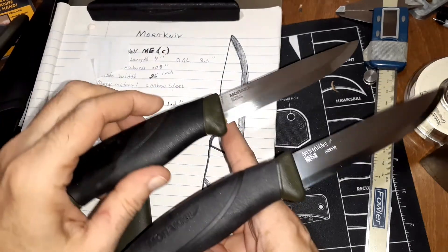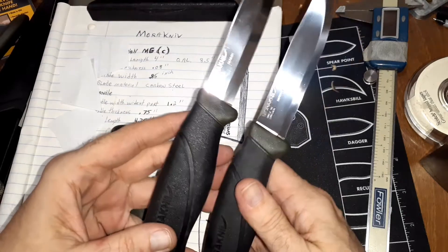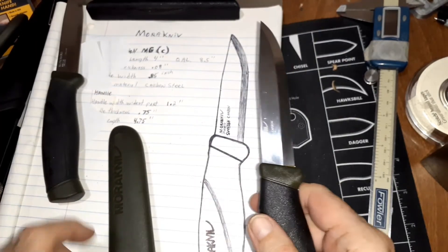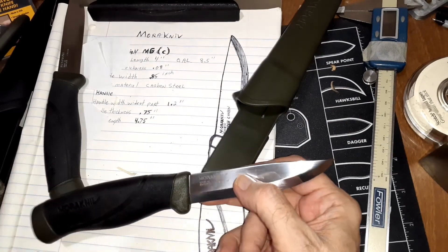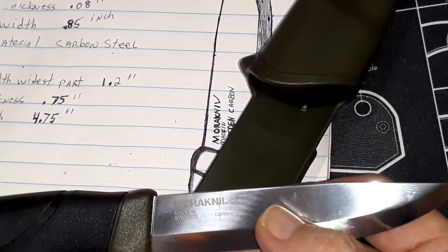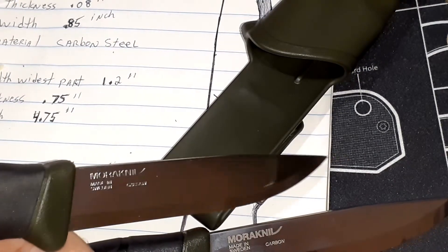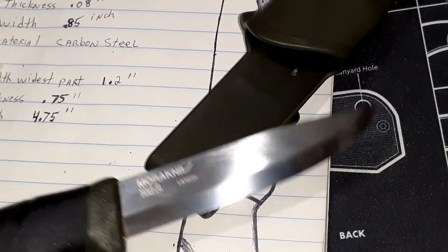Strange. This one's heavier, but the handle is bigger in the back and slightly longer, so that's probably what offsets the weight. The other thing I've noticed is they're going with a laser etch now instead of a stamped, engraved type of thing.